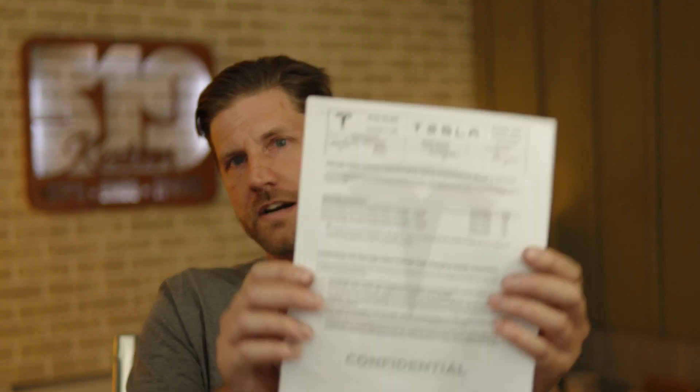The other big one is that you are now booted off the supercharging network — anything branded salvage is no longer allowed on the Tesla Supercharger network. Tesla has reintroduced a program to get you back on, entitled the Salvage Title Vehicle Fast Charging Safety Inspection. This involves two different inspections. The first is the salvage title fast charging safety inspection, where Tesla verifies that the high voltage system is safe, does isolation checks, and makes sure it's safe for their technicians to work on the car.